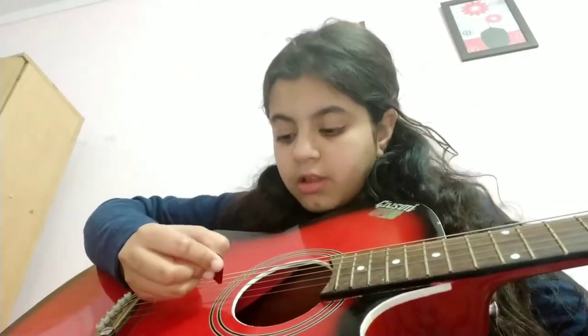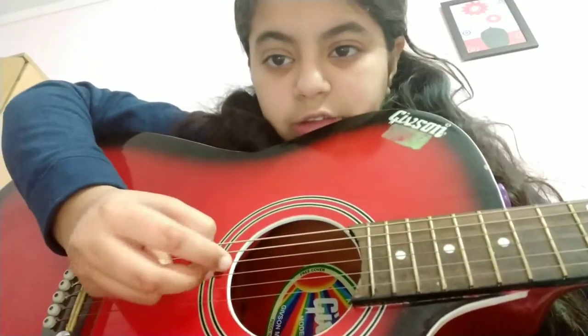The first phrase we learned is G G A G C B. It's on the third string, as you can see.